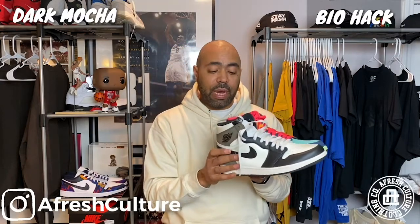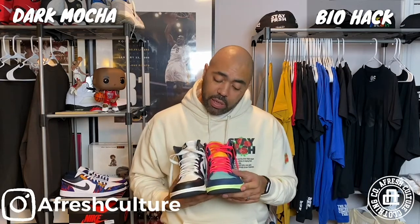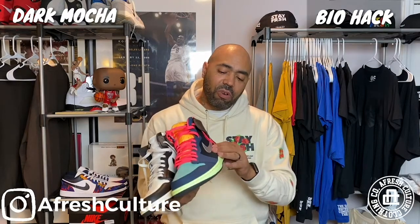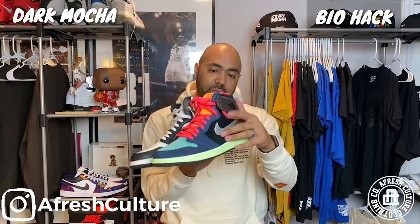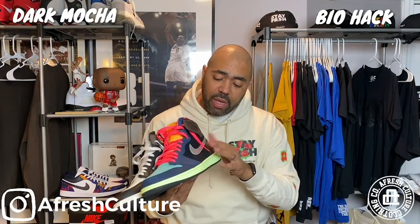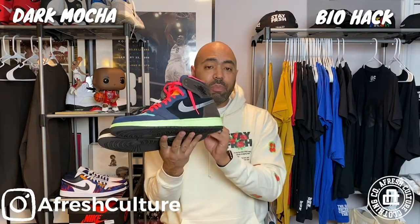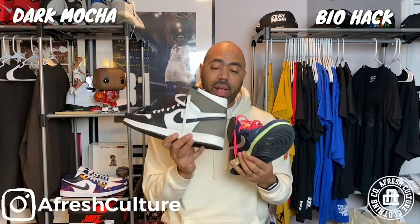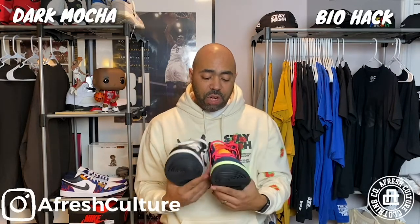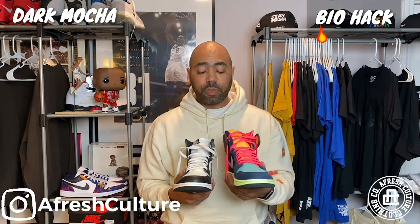Now we're going to compare that suede because the Biohacks are suede. The suede on this shoe — if you feel on the side, the suede on the black — yo, it feels really nice. And I believe, in my opinion, the suede on the back is slightly better than the suede on the back of the Mochas as well. So I think in material quality, I give the nod to the Biohacks.